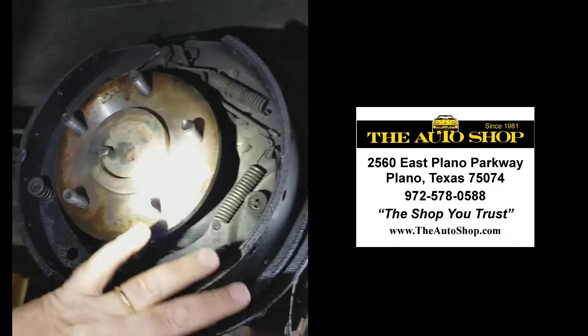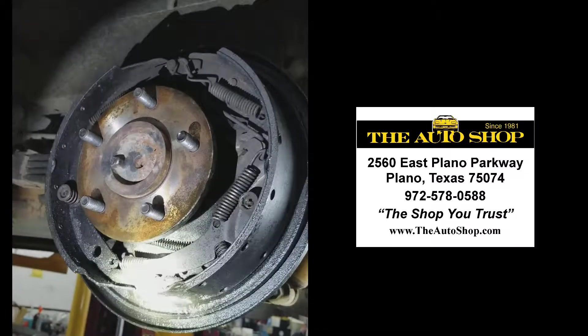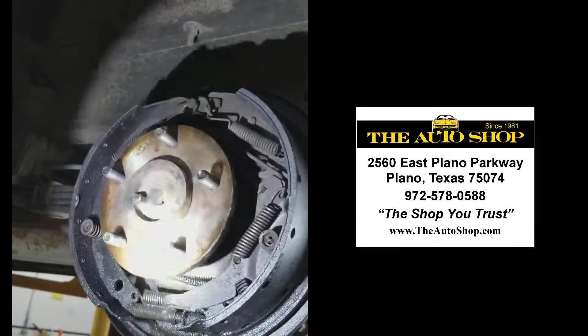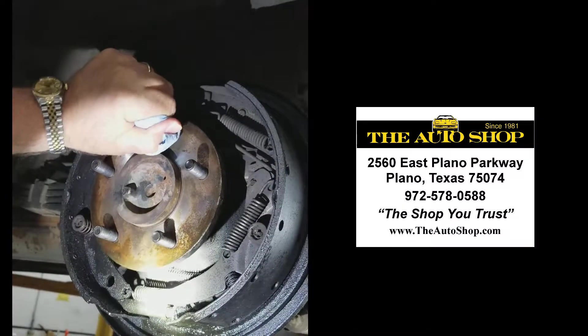This is not supposed to be wet. This is all grease and gear lube oil from the differential. And you think, how in the world does that get here? Well, it turns out — watch this — see the movement in this axle? That's not supposed to do that.